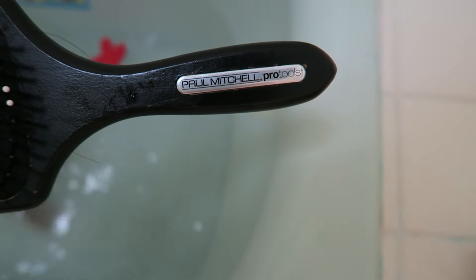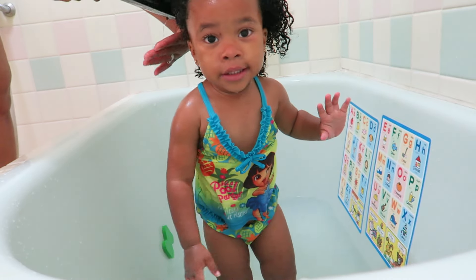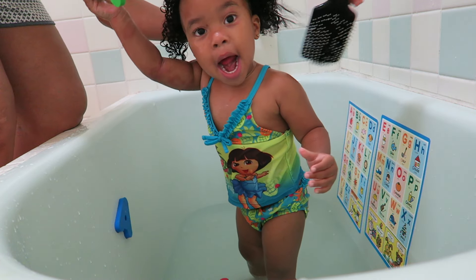And while she's waiting, she can go ahead and play a little bit. My Paul Mitchell Brush by Pro Tool works amazing as a detangler. This is my go-to brush for detangling my hair as well as Jordyn's.